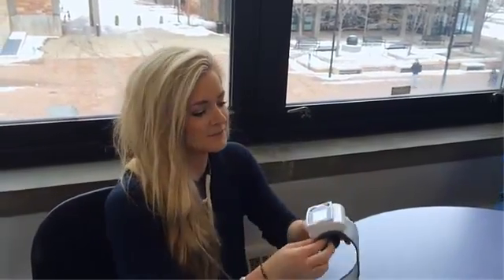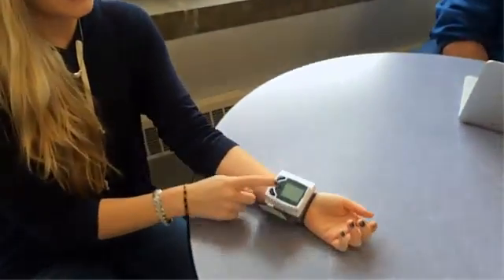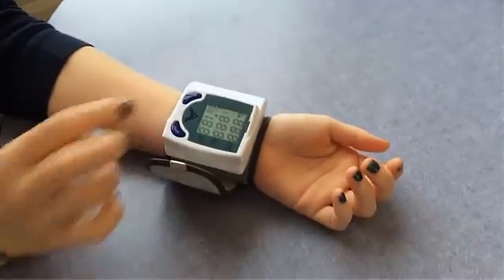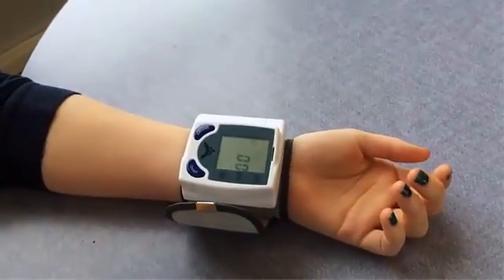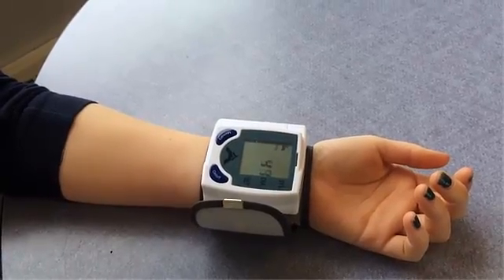This is our blood pressure monitor. To use it, you slide it on your wrist, make sure that this is on the inner part of your wrist, tighten the strap, and turn it on. Wait and try not to move while it's inflating and taking the blood pressure.